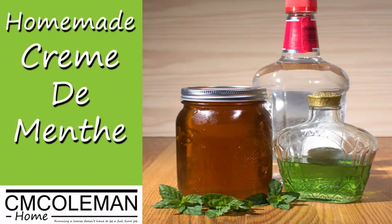Today we're making creme de menthe. Creme de menthe is just a vodka liqueur — basically a sweet vodka. It's a really cool thing to have on hand to make all sorts of different kinds of drinks. It'll have that minty taste and it is so good and really simple to make.